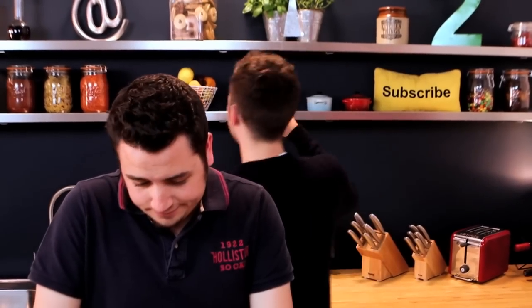Spider cake, spider cake, I really want a spider cake. Ben's going to show us how to make a great blackberry cheesecake with a swirl in it.